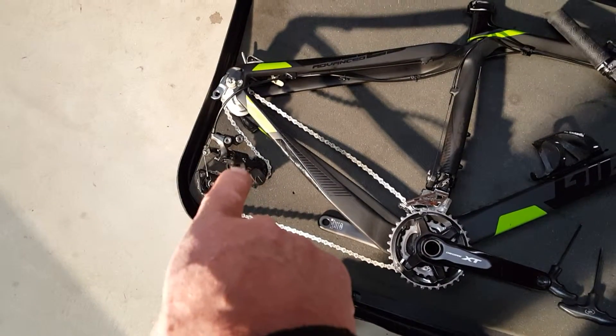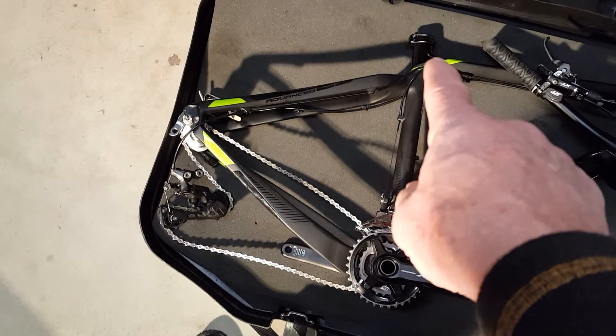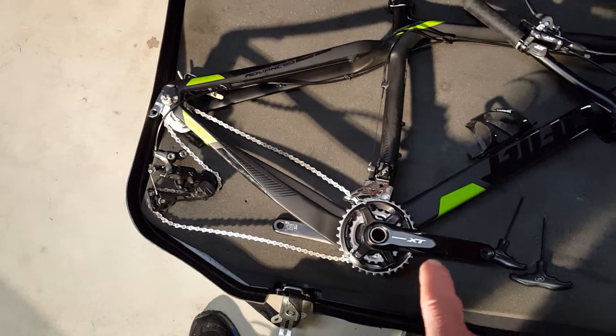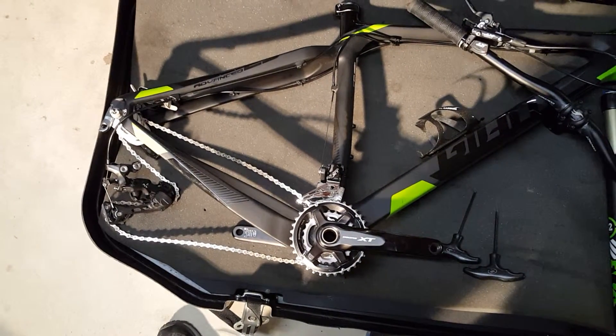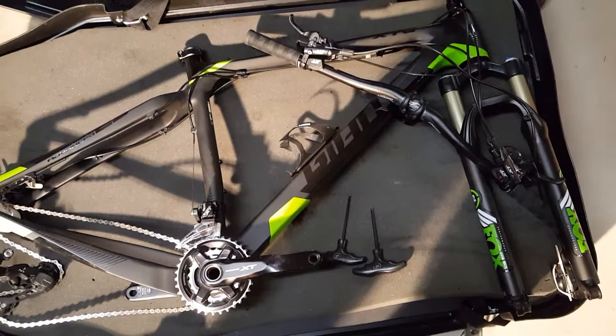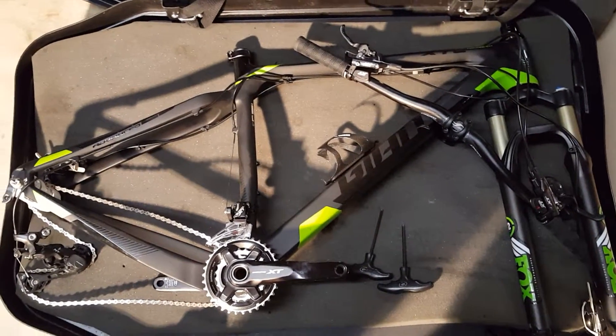Here are the basic steps: we'll put the derailleur on, we'll put the seat in, we'll put the pedals on — those will probably be last — and we'll reattach the handlebars. Then we'll add the wheels. It's a pretty easy, straightforward process.